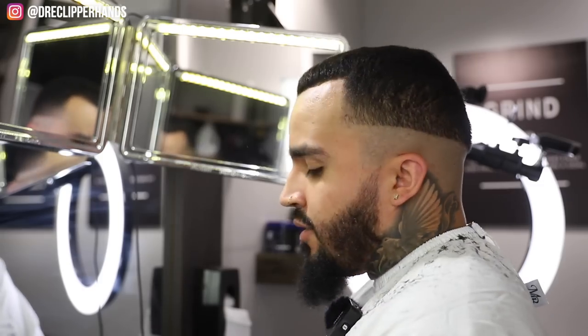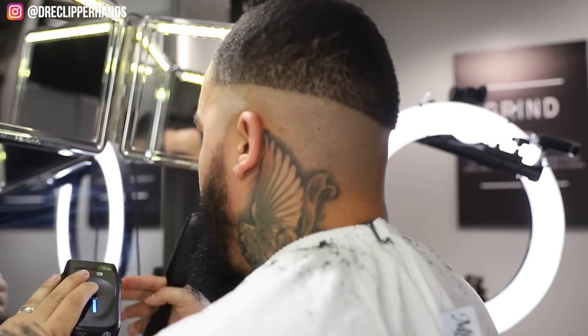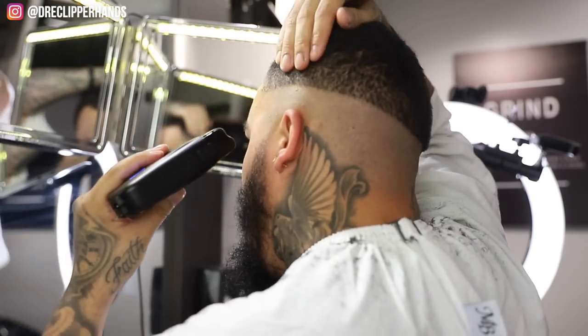So now after we bald out the bottom, we're gonna come in with our shaver and get it close to the skin. Especially with me - if I don't use a shaver, my hair will last literally a day.